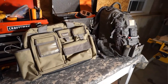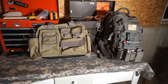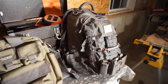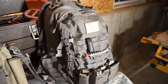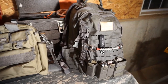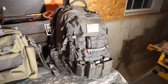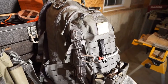Hey everybody, Eric from Outer Limitless coming at you today with an EDC update video from one I recently did on my Direct Action Dragon Egg. I've been carrying this bag for about six months now, and like a chick with a purse I get a little itchy and want to try something new. My wife can't use the same purse for more than four to six months, and here I am doing the same thing — so I guess my EDC is like my man purse.